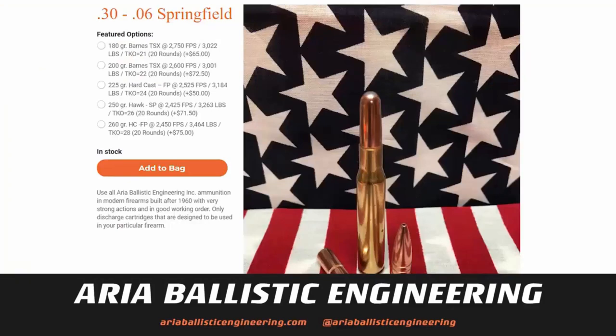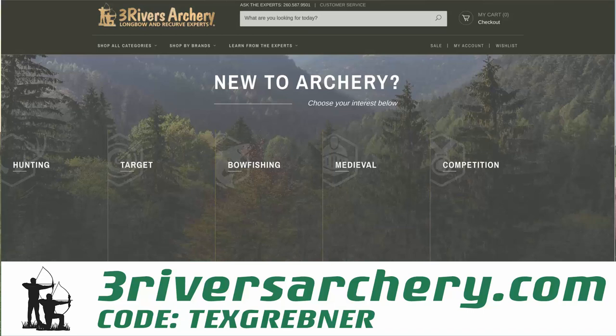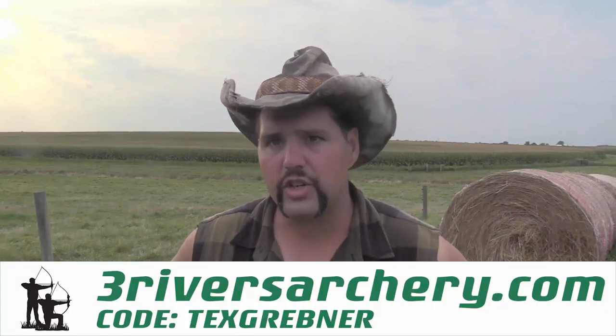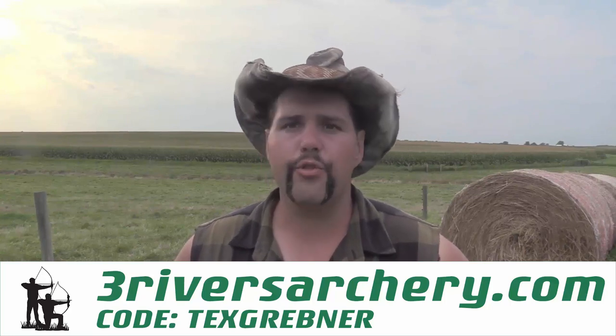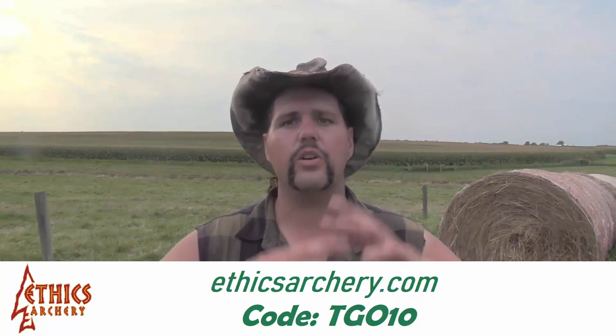If you're in the market for some high-end hunting ammunition between .30-06 all the way up to 505 Gibbs, check out my friends over at Aria Ballistic Engineering. If you're looking for a discount on all your trad life supplies or your bow fishing gear, and your order is going to be more than a hundred dollars and you want to show your support for Tex Grabner Outdoors, use the code TEXGRABNER at checkout at Three Rivers Archery — that will give you free shipping, especially on orders that are awkward, like a bow or a target replacement. If you're looking to get into the Ethics Archery system to armor the front of your arrows, use the code TEXGRABNER at EthicsArchery.com and that will give you a 10% discount on your final purchase price.